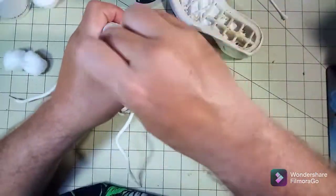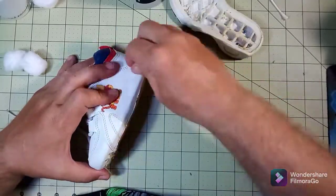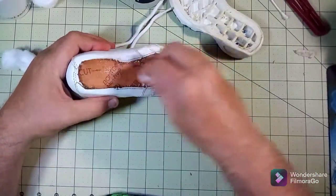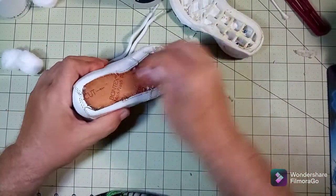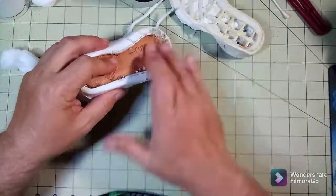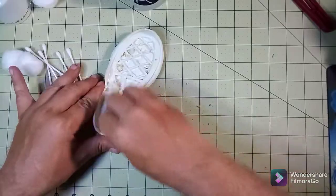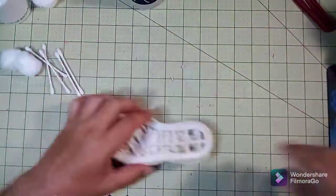I've had some trouble with it in the past and had to practice it a couple of times before I got used to it. It works out well — the more you do it, the more you practice, the better you get. I had to clip off some of the glue that got stuck and go over it again. When you're trying to fix shoes for somebody, it usually works out if you practice ahead of time.